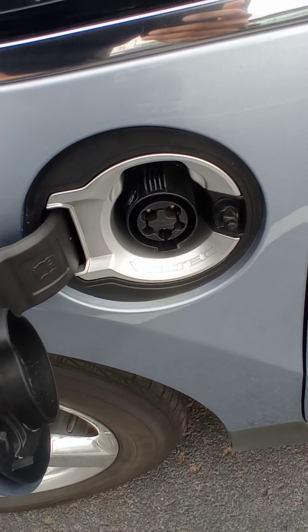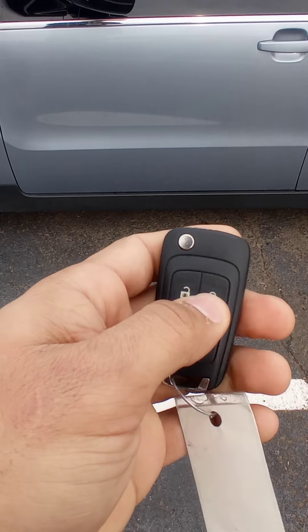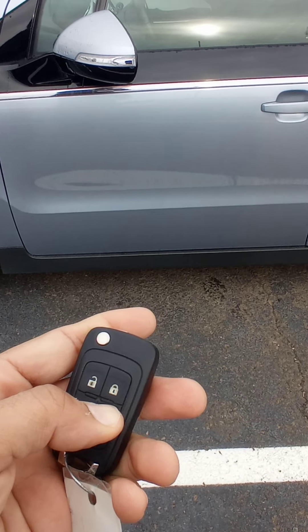Right here is where you get a charge. You also have a keyless start, so you don't have to use a key here — you just press it right here to start it up. That way the car is all running.